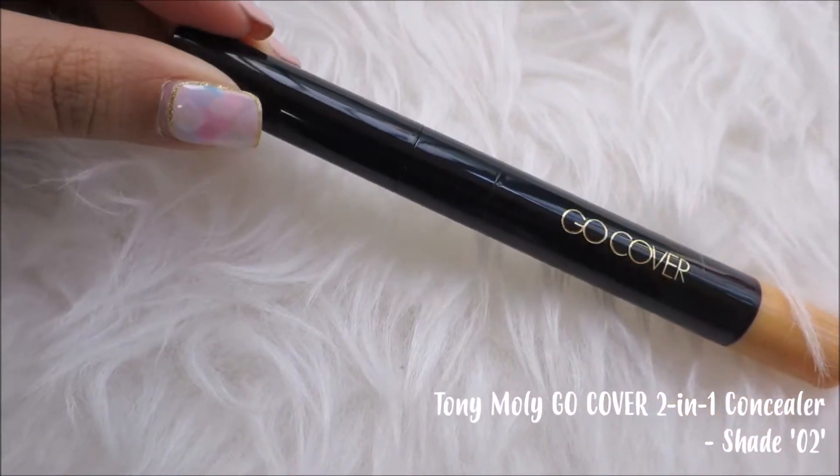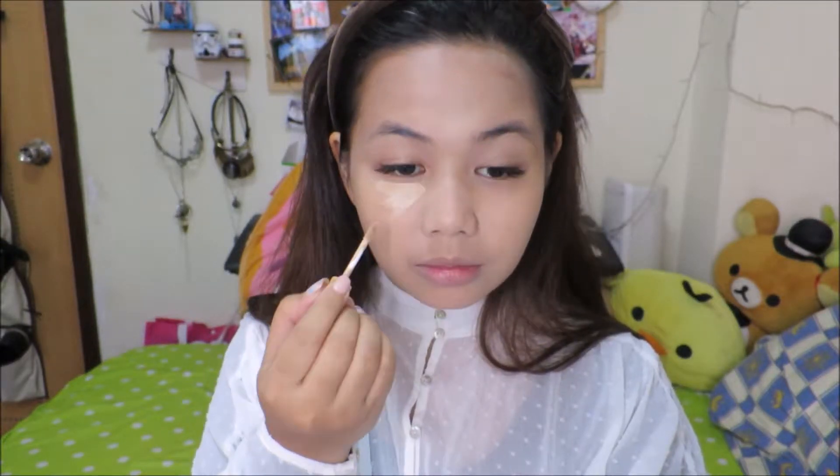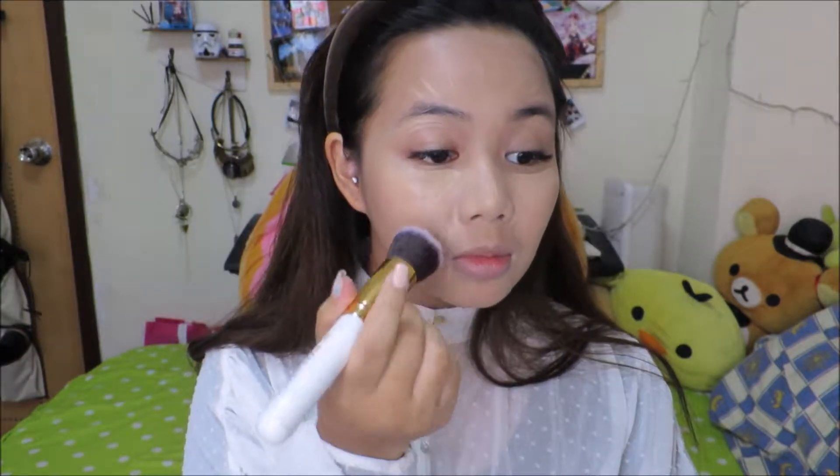Congratulations, now we look like a corpse. Moving on to concealer — we're just gonna apply a little amount of concealer on our under eye, under the brows, in the forehead, and also in the areas that just need a little help with coverage. Now we're gonna use a stiffening brush to dab around our face and spread the product evenly to give a smooth finish.